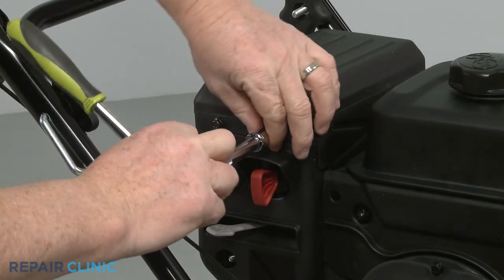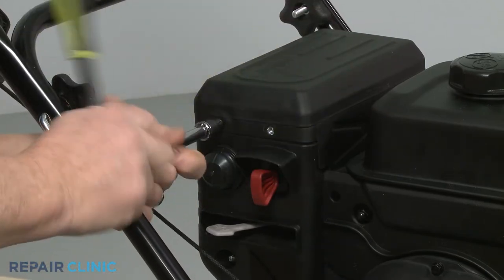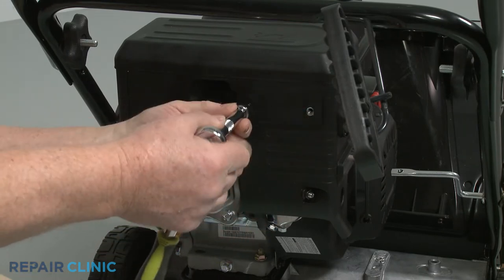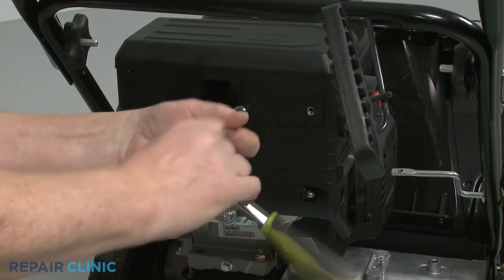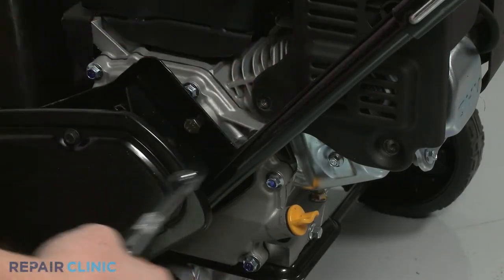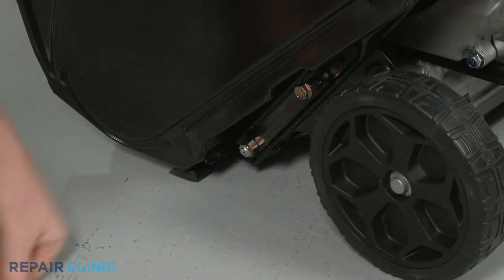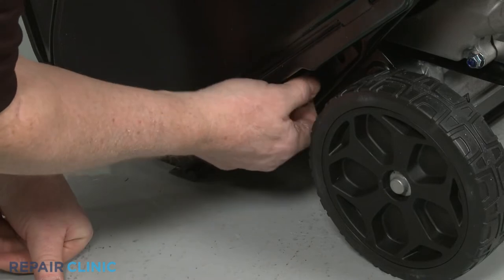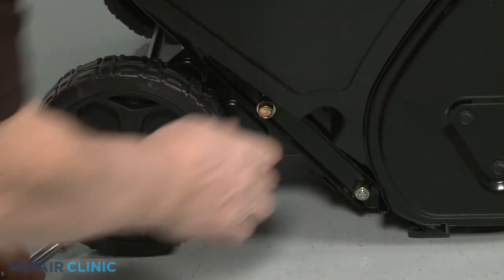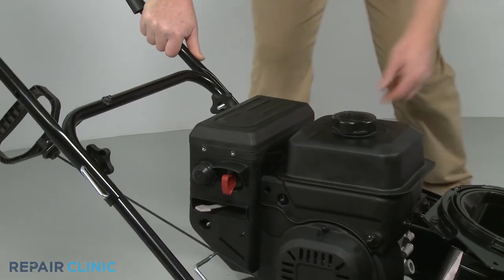Use an 8-millimeter socket to unthread the six bolts securing the muffler cover. Use a 1⁄8-inch socket to fully unthread the upper bolts securing the handle assembly. Lower the handle to fully remove the muffler cover.